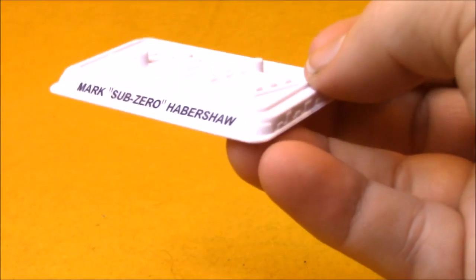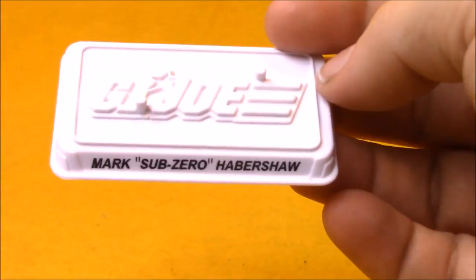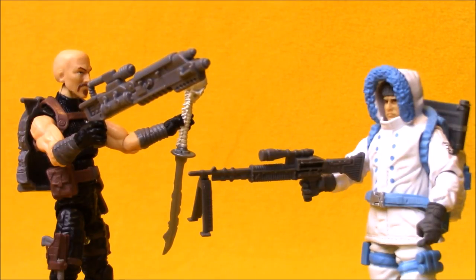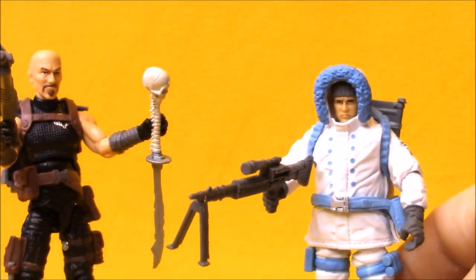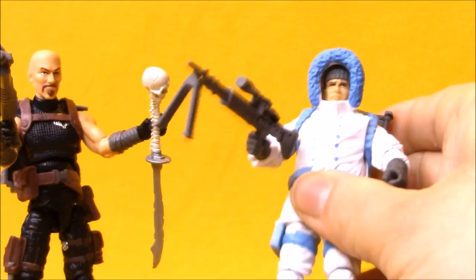I don't remember them ever doing these figure stands in different colors. It's interesting we got a white one — maybe I just am not remembering correctly, but I always thought they were just always black. Maybe there was somebody with a silver one? So when you have to determine who wins the battle of the better figure, you have to decide: are you going with nostalgia or articulation? Guillotine doesn't have that nostalgia factor for me, but he is a more poseable action figure with all the standard modern era G.I. Joe poseability, while Sub-Zero screams 90s Joes to me but is really difficult to pose around because of his parka.